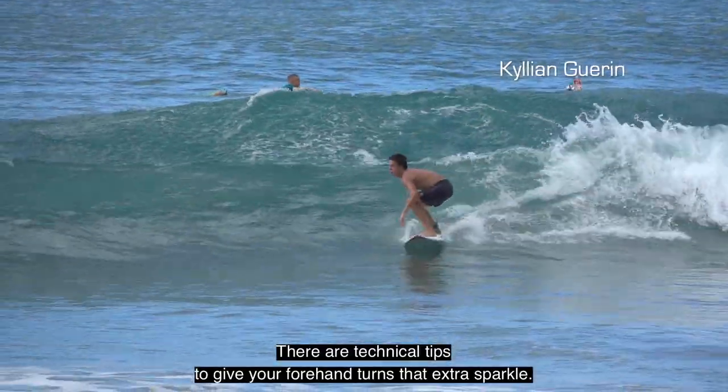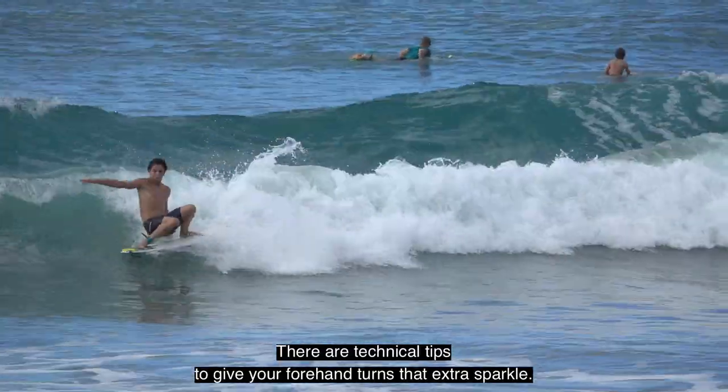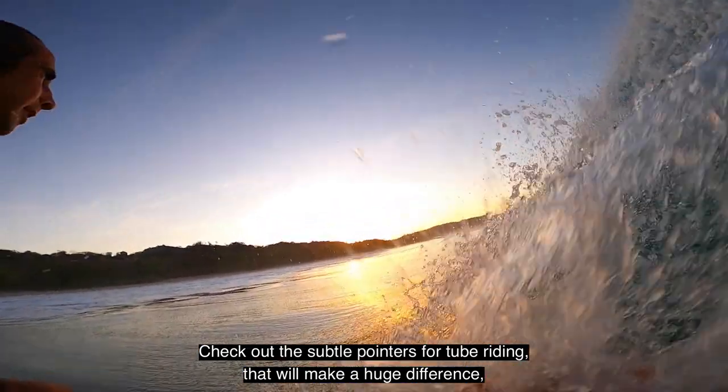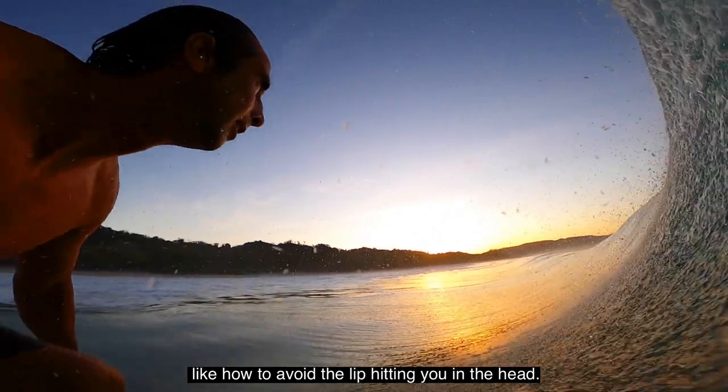There are technical tips to give your forehand turns that extra sparkle. Check out the subtle pointers for tube riding that will make a huge difference, like how to avoid the lip hitting you on the head.